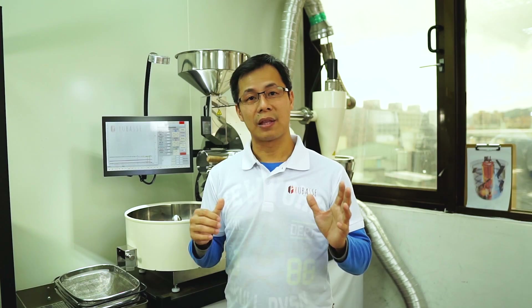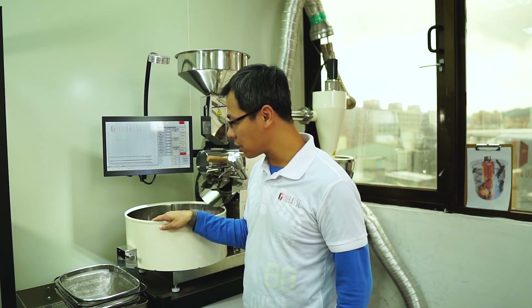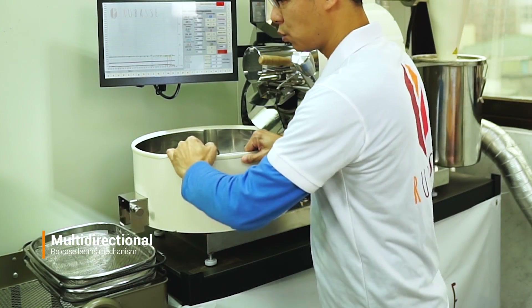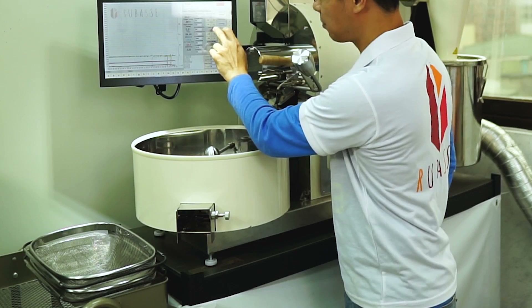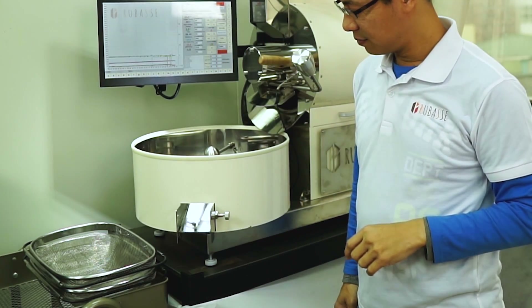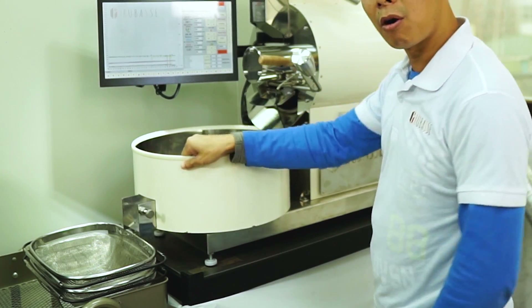The cooling tray can also be turned in different directions. This allows you to direct where you want your roast to come down. It's multi-directional and very easy to operate as well.